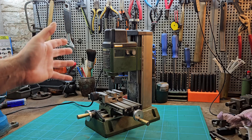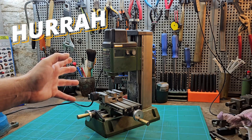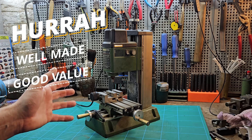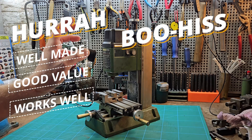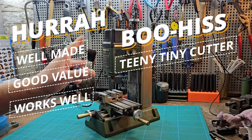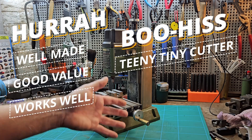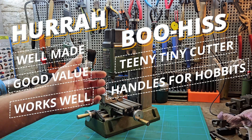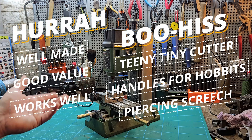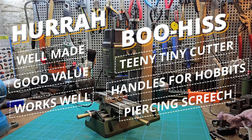Executive summary: positives — very well made, good value for money, and overall it does a good job. Downsides, top of the list: the size of the cutter that you can use with it, 3mm, tiny. The handles and wheels are uncomfortable to use, and it makes a racket. So let's get into a deeper dive.